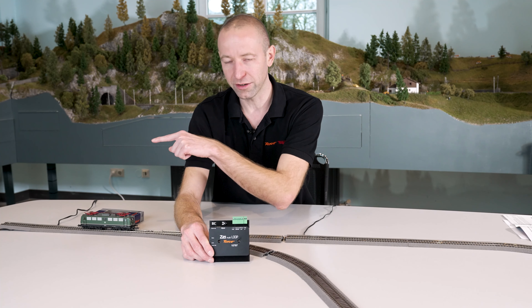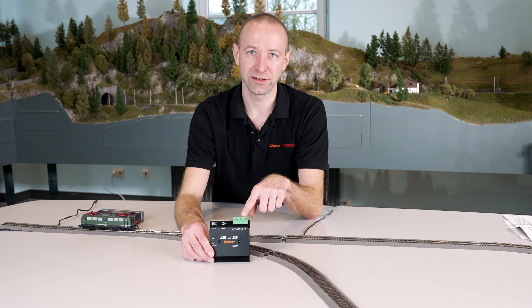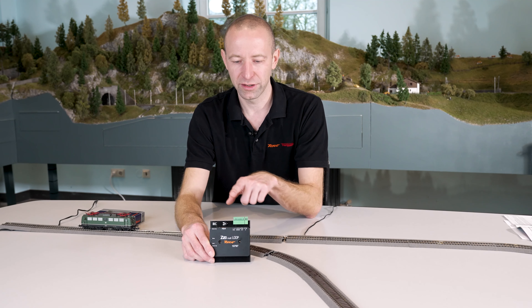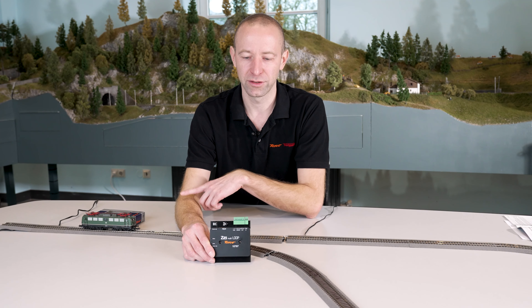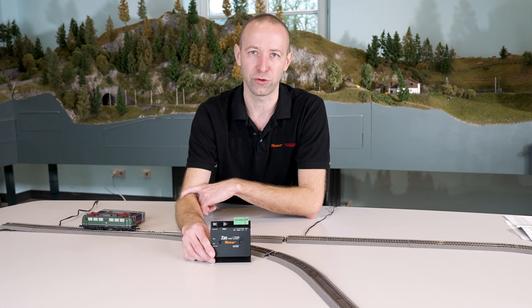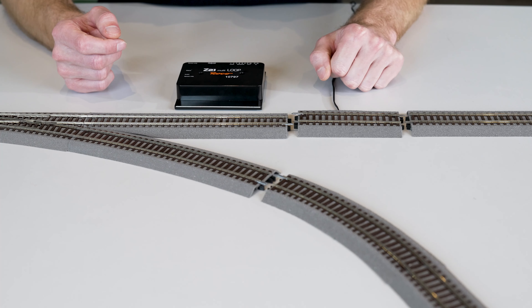How do you connect the reverse loop module? On one side you have the power input where the voltage comes from the system — outside the reverse loop. Then you have two contacts to the output which go into the reverse loop. You also have four contacts for the sensor tracks, and on the far left you can see two contacts for the analog connection of the reverse loop module.